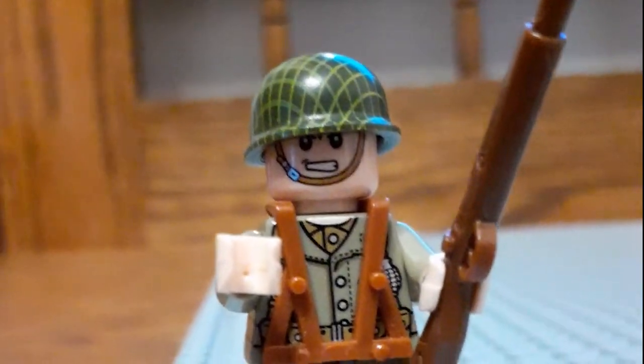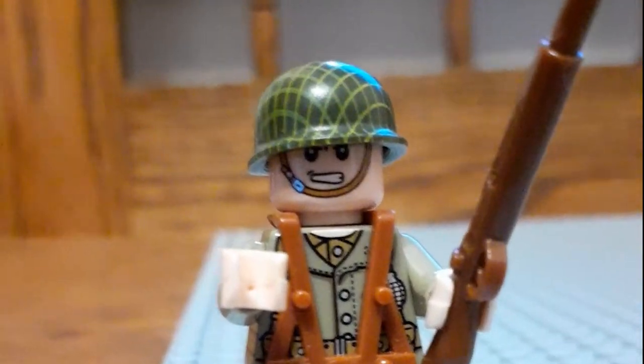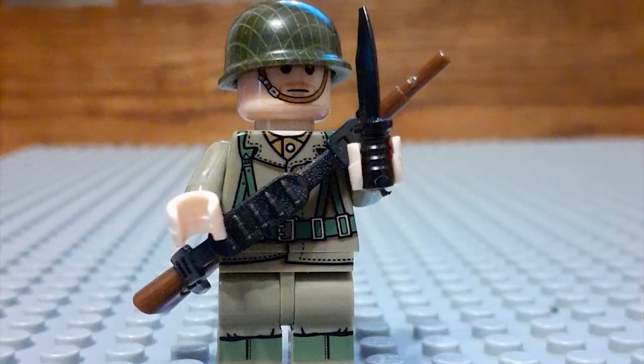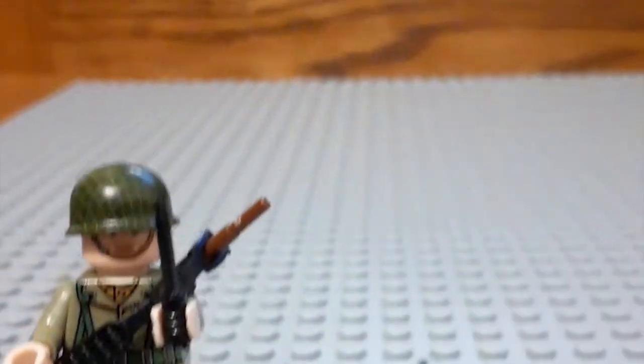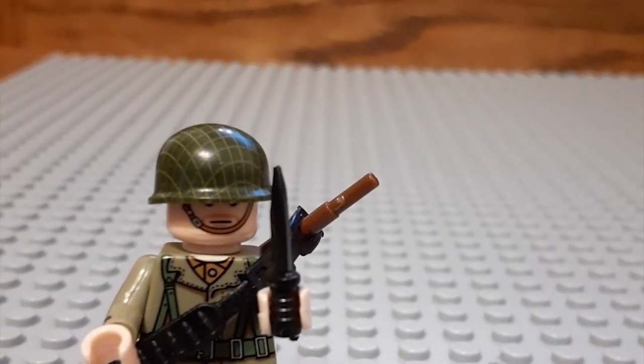Okay guys, this is the first minifigure. As you can see, he has a rifle, he has some grenades on him, he has a bulletproof vest, and he has a helmet. This is the second guy — he is another rifleman. He has the rifle on his back, he has the knife, and he has the strap with ammo on it.